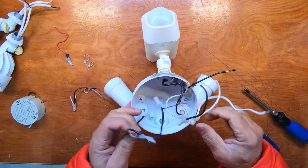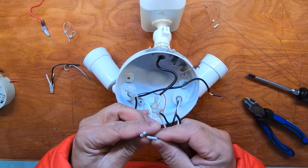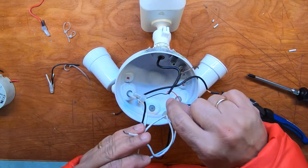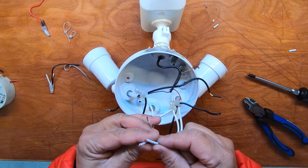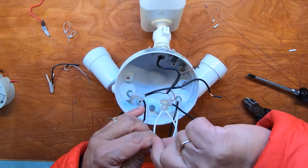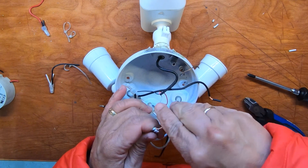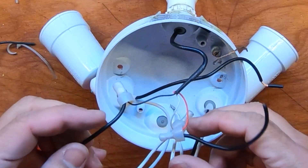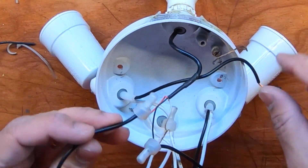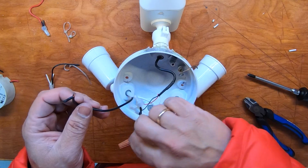Now we're ready to wire up the back piece. We're going to connect all three white wires together — the white from both lamps and the one white from before. The small one goes to the sensor, to the main Ring camera and motion sensor. The red is the trigger, and we're going to connect both blacks from the lights to this red trigger wire.